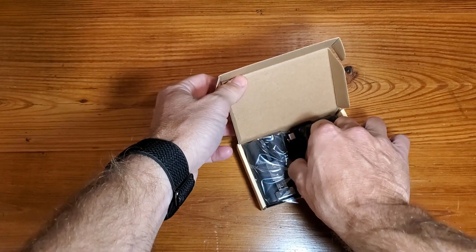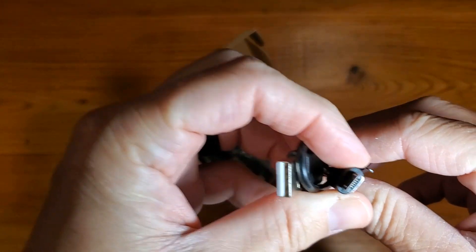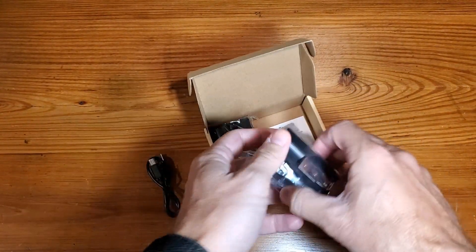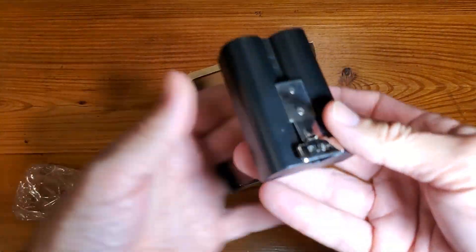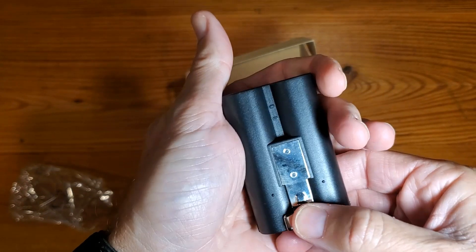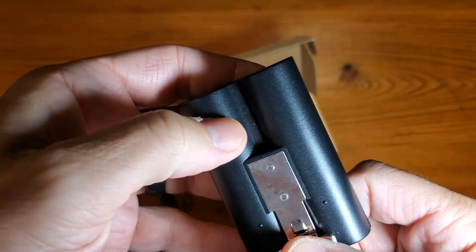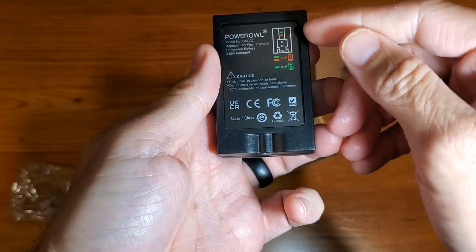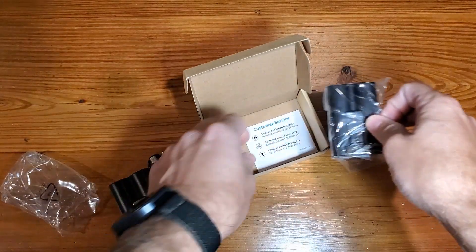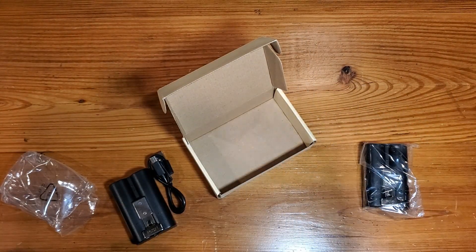All right, so getting the box open — really not much to it. You'll see the micro USB charging cable with a USB-A charging adapter. And these are just simply exactly like the Ring batteries. It looks like there'll be some lights for charging, which kind of tells you exactly where you are as far as your charge level. And again, you have a two-pack, so I'm going to get them charged up and then let you know how they work.